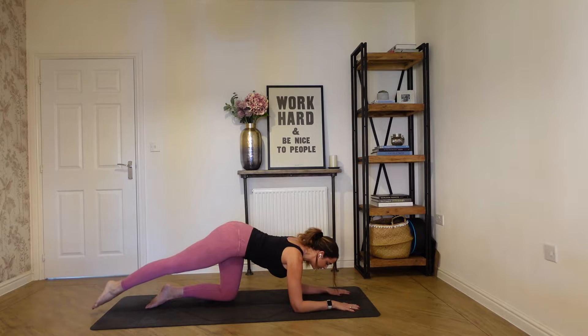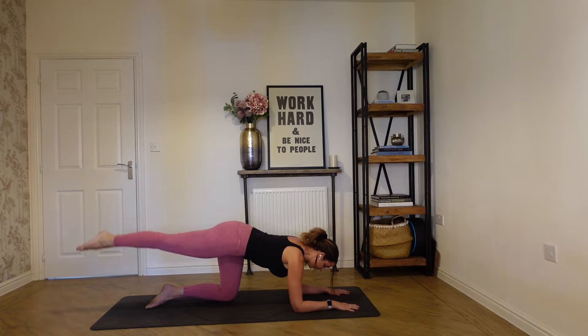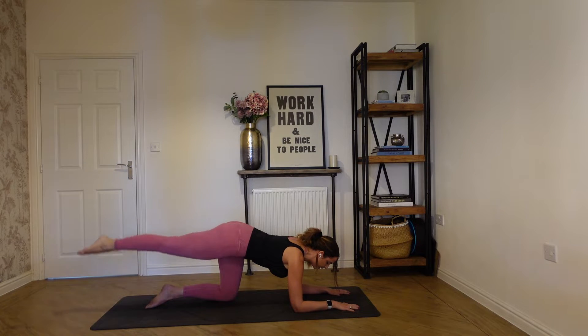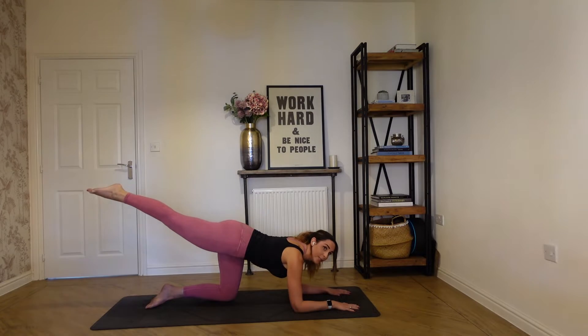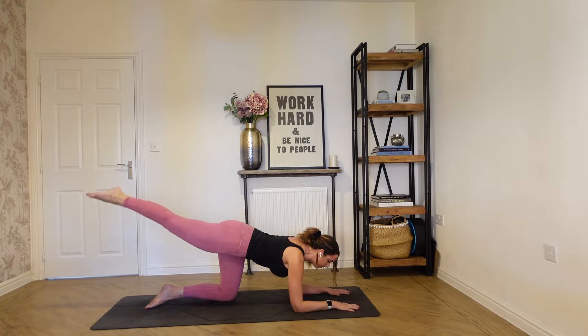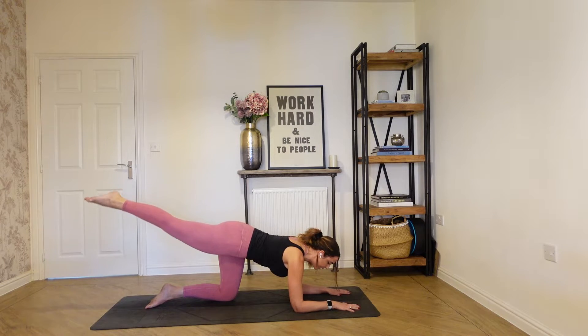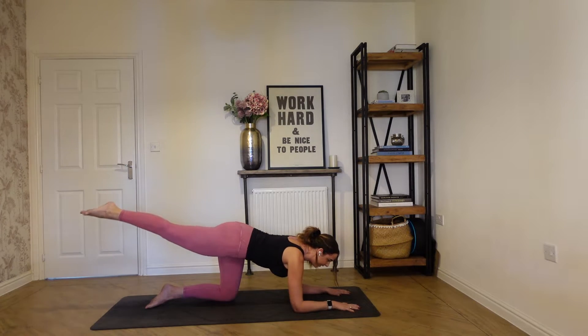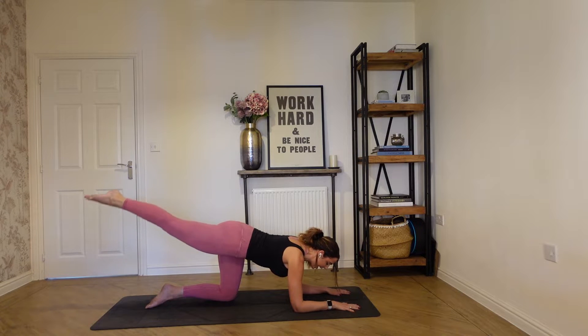Abs stay engaged, drop it down, and then lift. We'll do another four, and three. Really lengthen the leg, really reaching with the toes to the end of the room. Last one — hold it up now, add some little pulses. Tiny movements up and back to the ceiling. Pressing firmly through both hands, keep your neck in line with your spine. Really waking up the glutes, lengthening through the leg. We've got another five, four, three, two, and one.